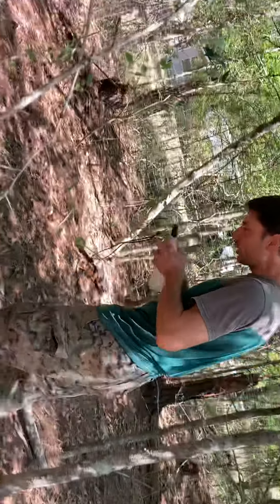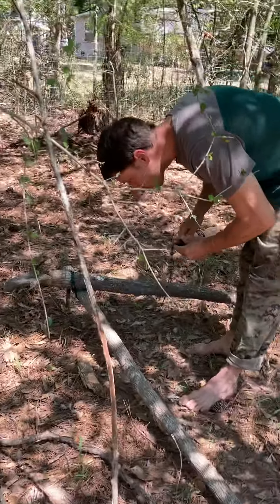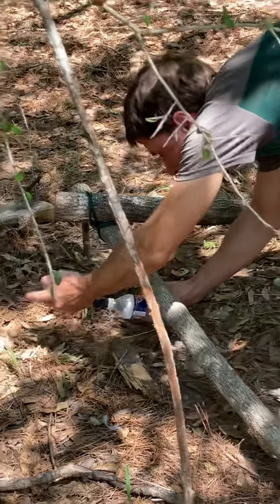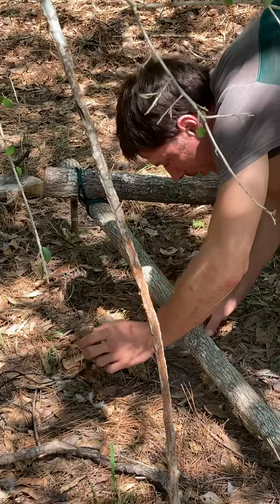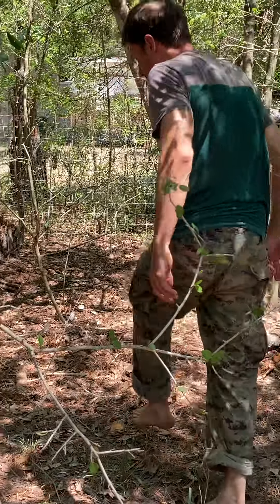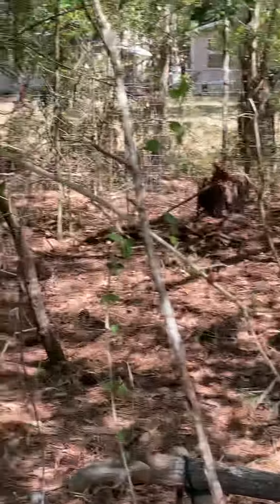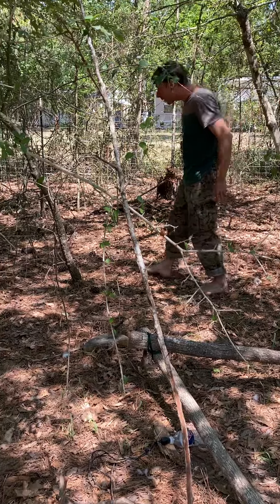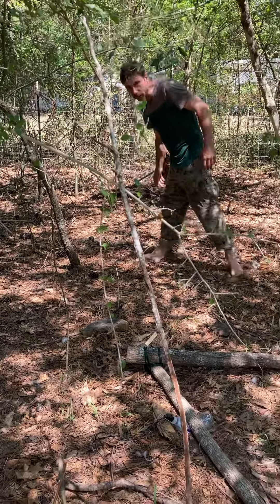Let's set this up. Say my campsite was somewhere in here and this is a trail — the intruder comes trying to get close to your camp, trips the wire, and sets off the whistle.